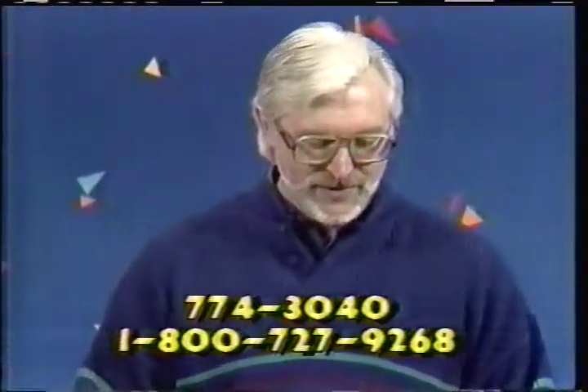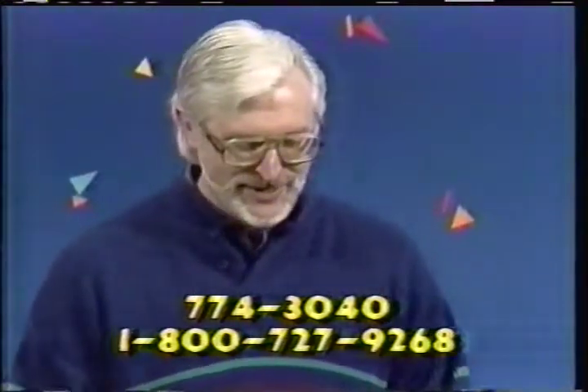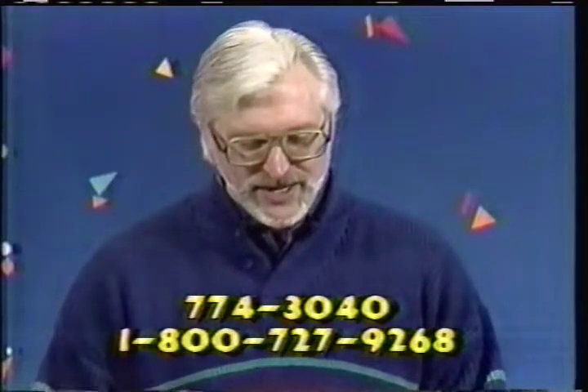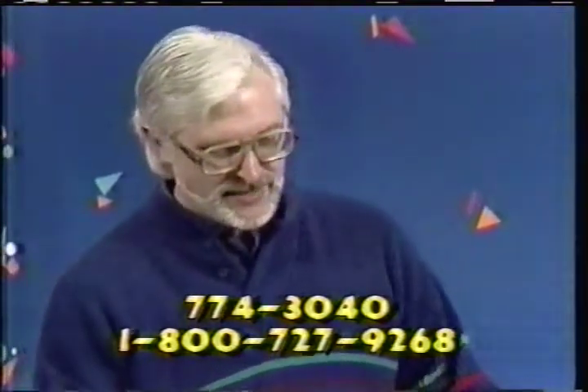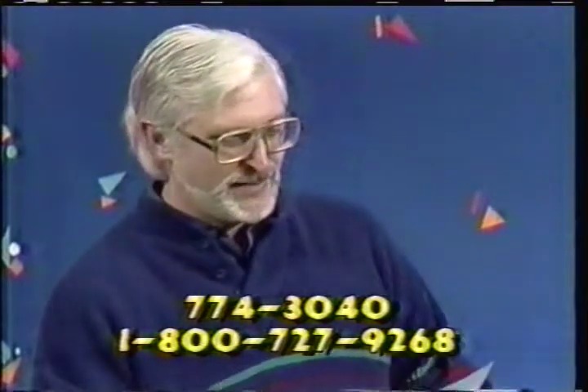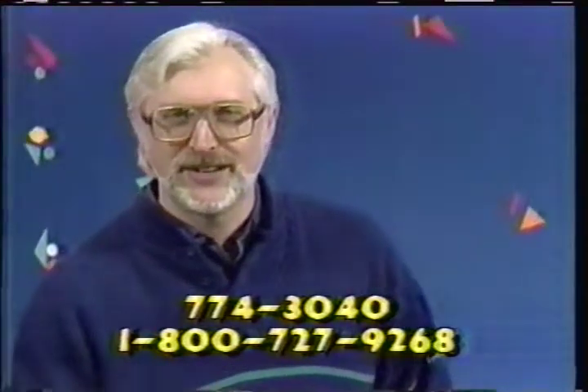Then we got a call from Elma Nevins of Posen — up in the old neck of the woods there by the Presquio Bank. We also heard from Harold and Joanne Brand of Barriton, and from Hillman we heard from Roger Longpree, and in Millersburg, David Smale. We appreciate those calls which have helped us out here, and I hope you'll do your part too today.